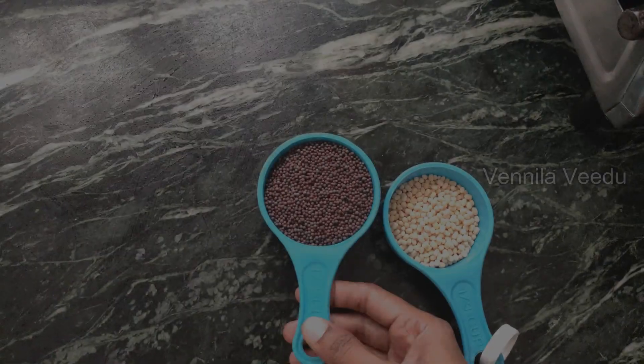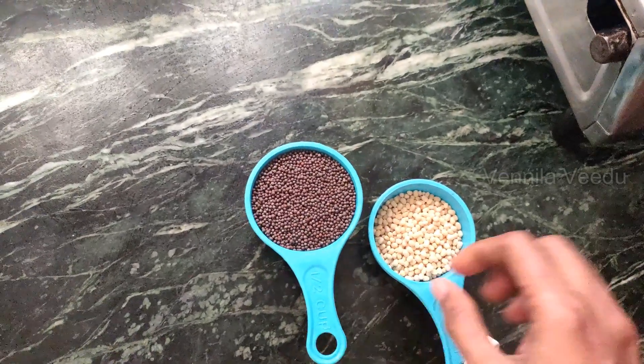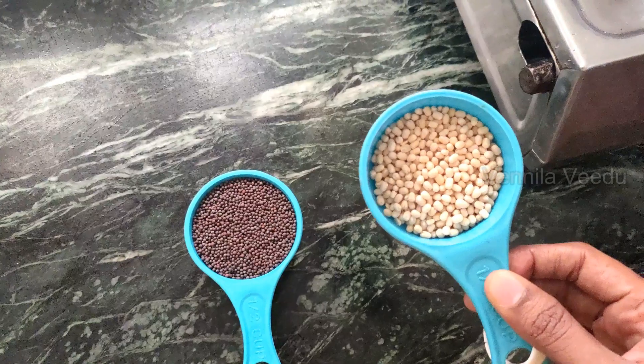Hi friends! I am going to make a party for this recipe. I am going to make this recipe for new moms. I am going to make a cup of pasta.